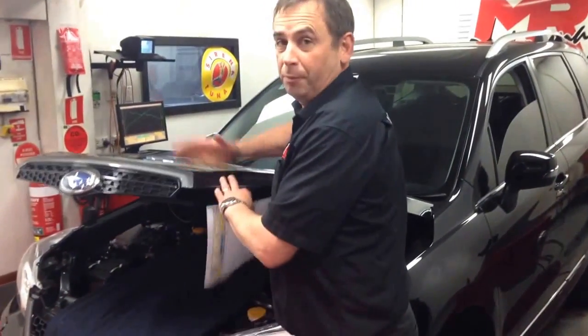Today I'm pleased to announce the first in Australia custom-tuned Subaru Forester XT. These models are a little bit hard to pick these days because they no longer have a bonnet scoop on the top.